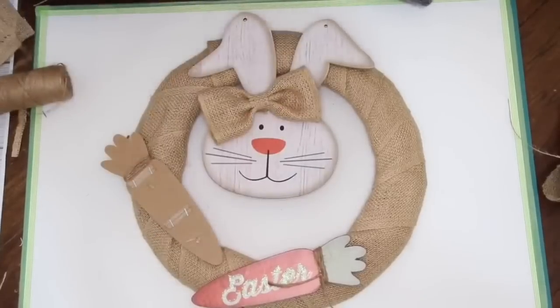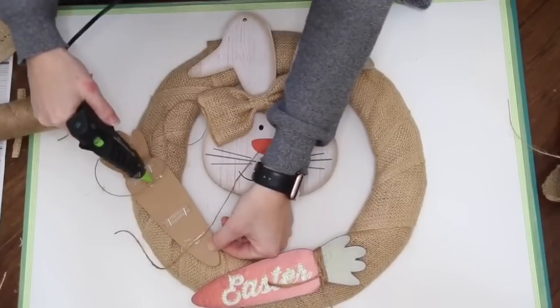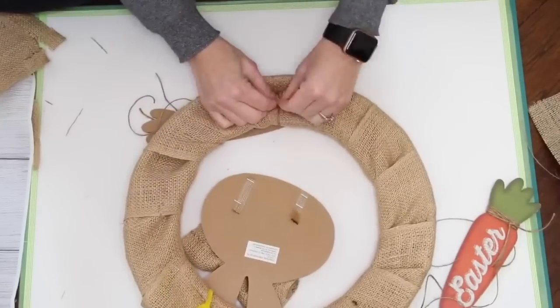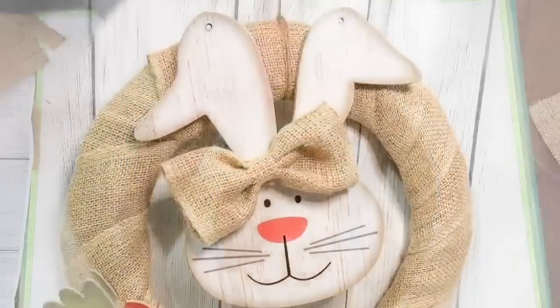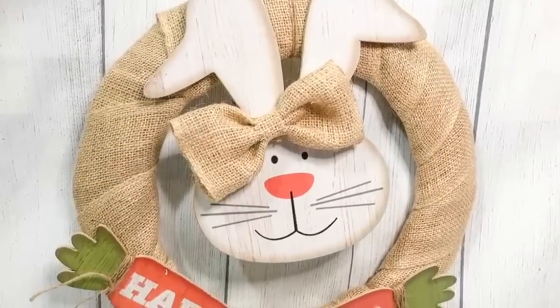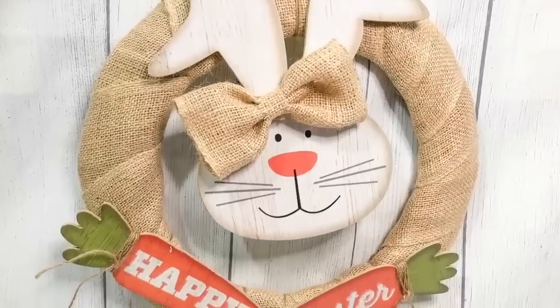For the carrots, you would see the chenille stems, so I actually just hot glued some twine onto the carrots and tied the carrots on with the twine. I think this wreath turned out so cute — I absolutely love it, and it was so easy to do.